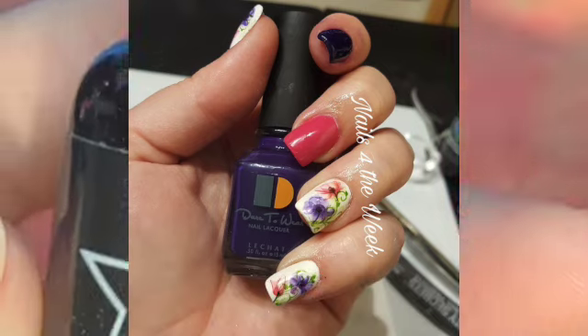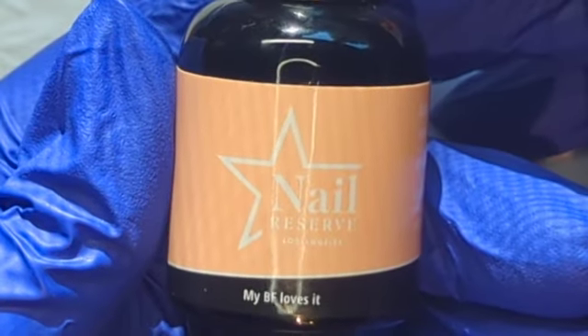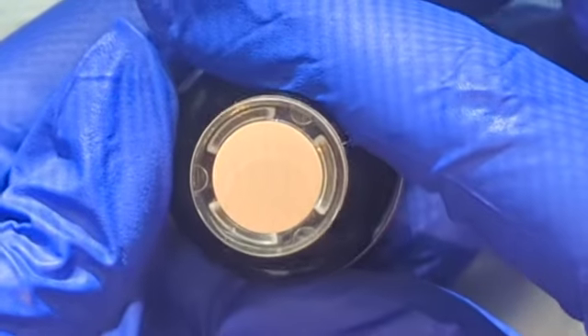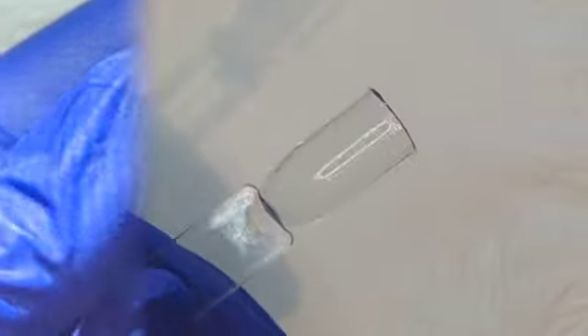We're going to start right into it and throw base coat on all of the swatch sticks, because this is a 12-bottle collection and we want to make sure that we get through all of it in a timely fashion.